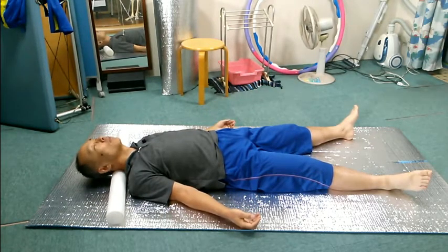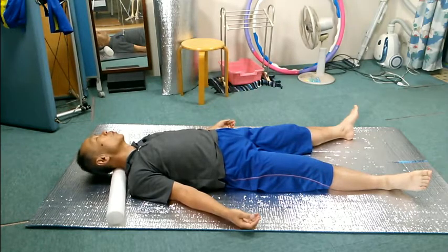Stop. Move the head up and down, or look up and down. Stop.